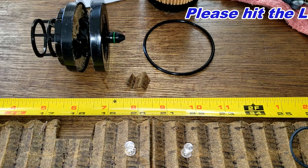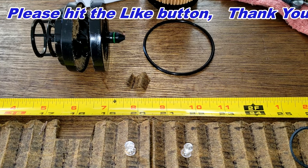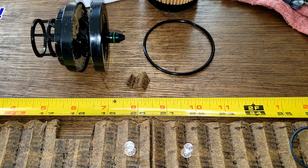I'll wrap this video up. Don't forget Oil Filter Friday — I open up a new automotive oil filter every Friday on this YouTube channel. If you liked this video, please hit that like button. Thanks for watching and take care.